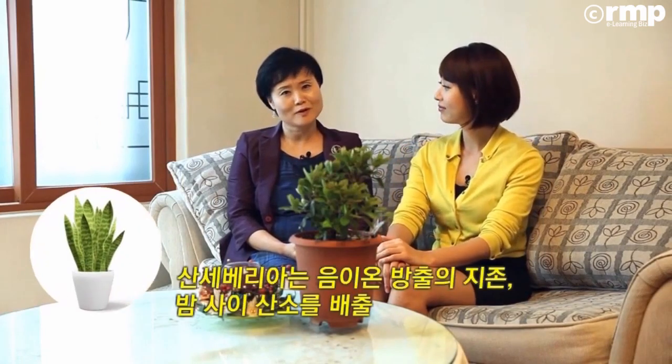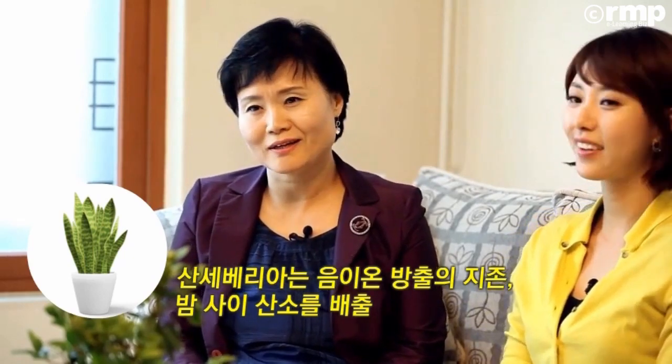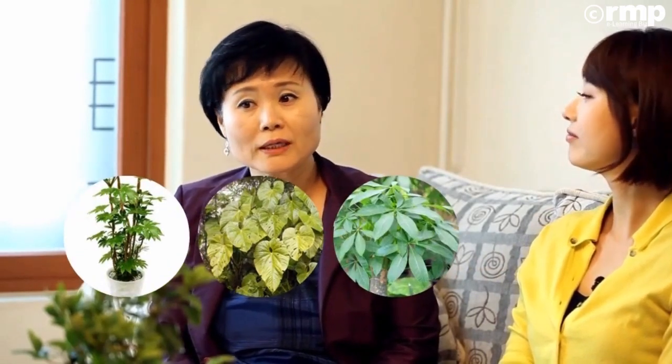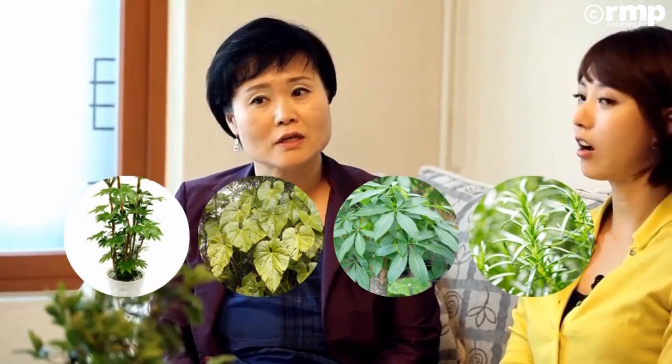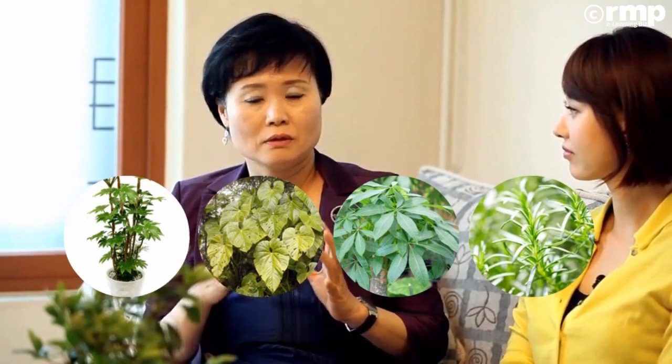산세베리아라든지 팔손이나무라든지 로즈마리라든지 이런 굉장히 좋은 에코프렌드들이 굉장히 많습니다. 저도 산세베리아는 키우고 있는데요. 가격이 저렴하고 키우기 쉬워서 집집마다 요즘에 산세베리아를 하나씩은 있는 것 같아요. 산세베리아 정말 에코프렌드의 지존입니다. 산소를 굉장히 많이 뽑아내는 대표적인 식물이고요. 팔손이나무라든지 파키라 같은 경우에도 음이온 방출하는 데 굉장히 좋아서 몸에 유익하고 먼지 흡착에도 굉장히 좋고요.